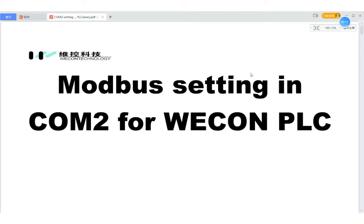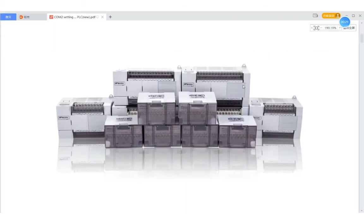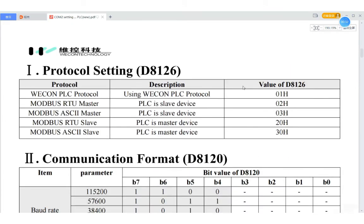LX3V COM2 can also support Wacom protocol and the Modbus protocol. Now, two registers are very important for setting the communication. The first one is D8120, and the second one is D8126. D8120 is used to set the communication format, and D8126 is used to choose the protocol that you want to use. In total we have five communication protocols.